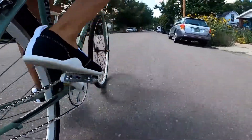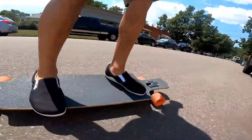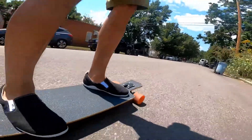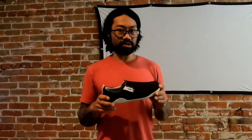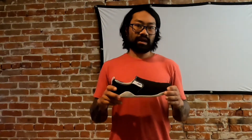Anytime that I'm out on the bike or I grab the longboard to kick around town, this is going to be my new go-to shoe. It fills that void that maybe some of the other shoes from Xero haven't been able to.